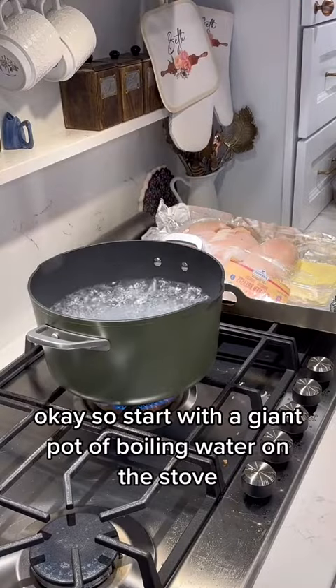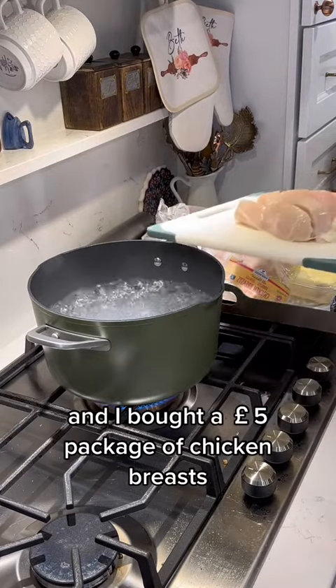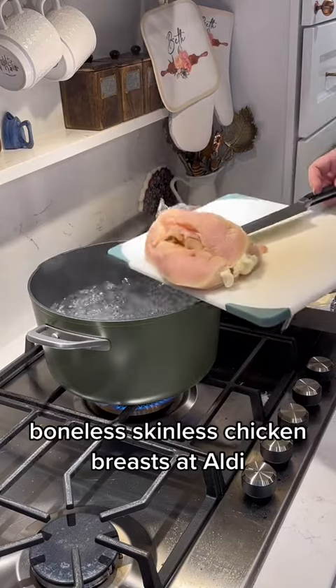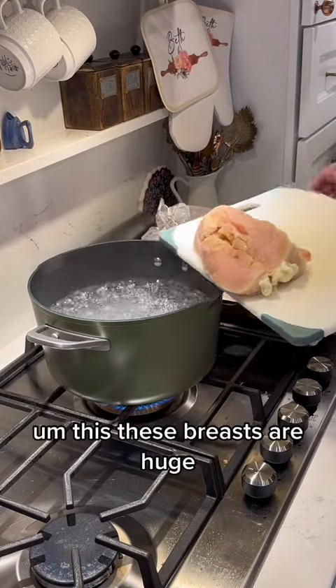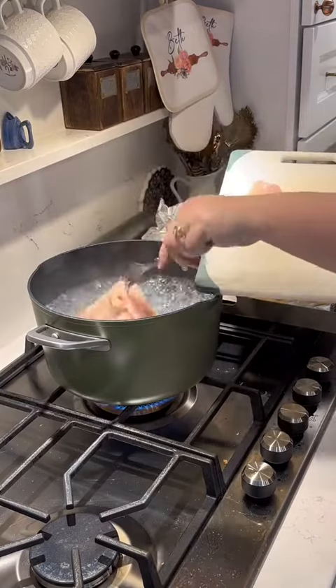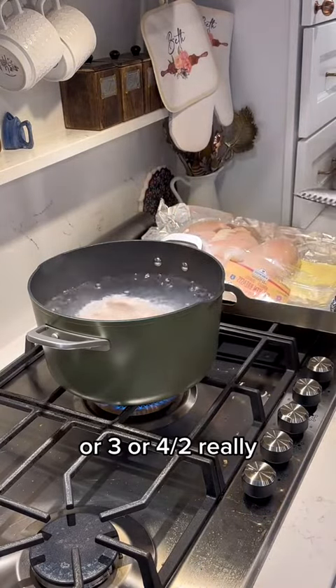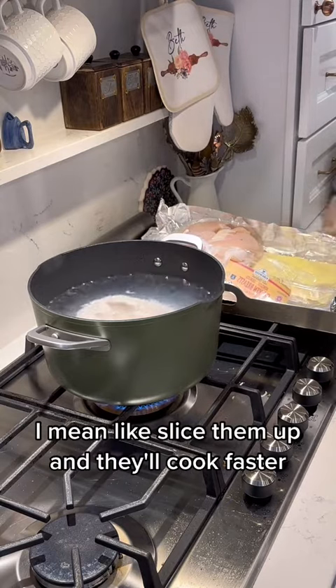I start with a giant pot of boiling water on the stove. I bought a five-pound package of boneless skinless chicken breasts at Aldi. These breasts are huge, so I cut them in half — or into three or four pieces — so they'll cook faster.